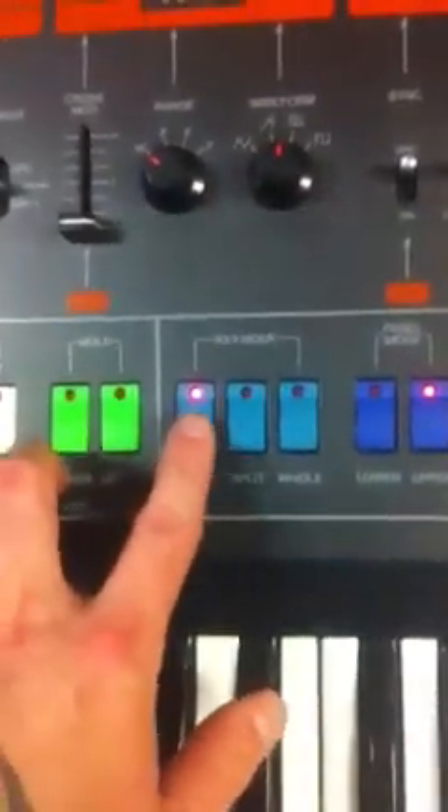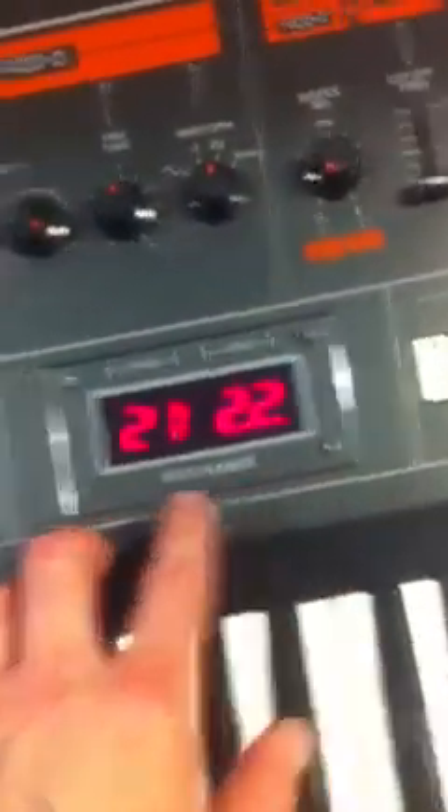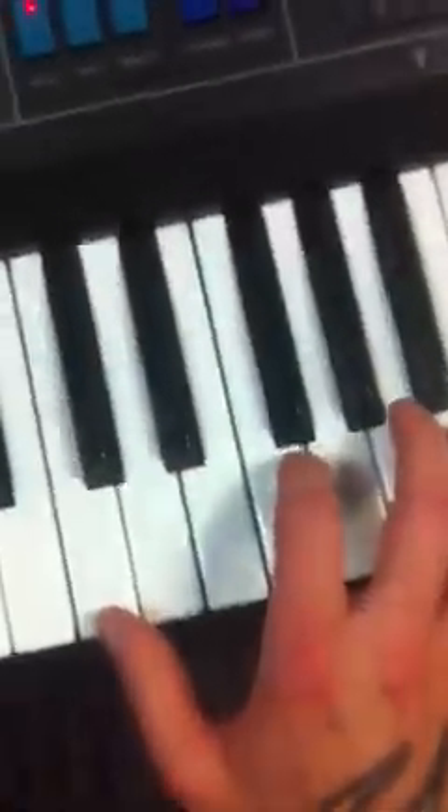You can layer different sounds together — two patches together. You can split two patches across the keyboard, or just have one single patch on the keyboard. Right now I've got just a simple dual patch going on the keyboard.